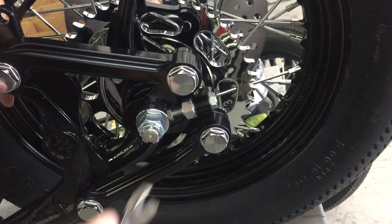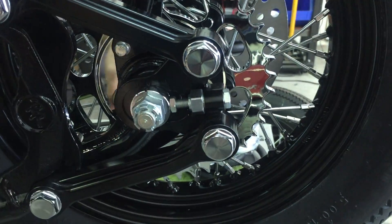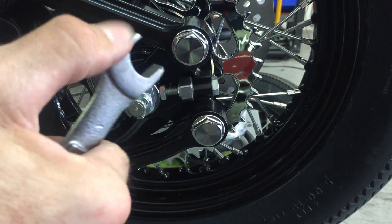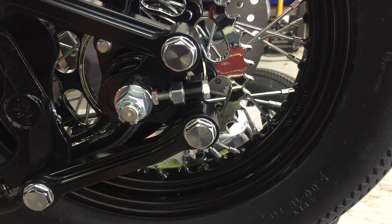that's been ground down so it fits in here a little better, because there's not much room on the top or the bottom — a standard wrench will not fit in there, you have to grind it down.